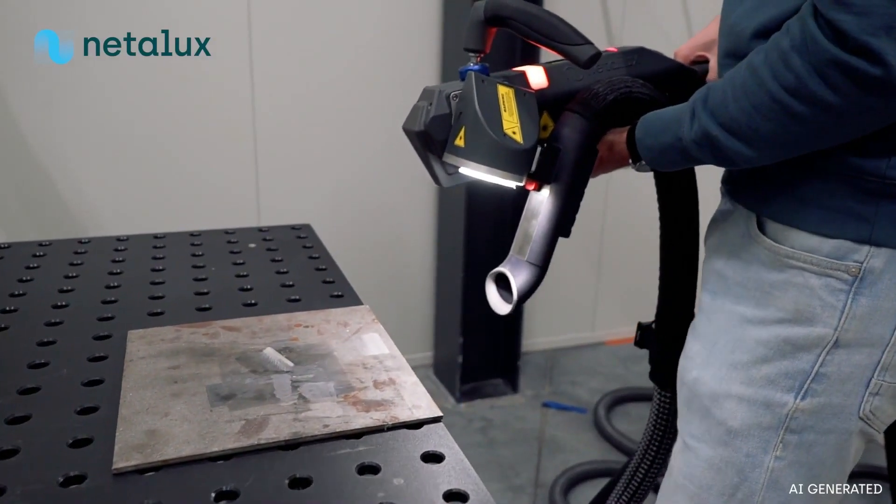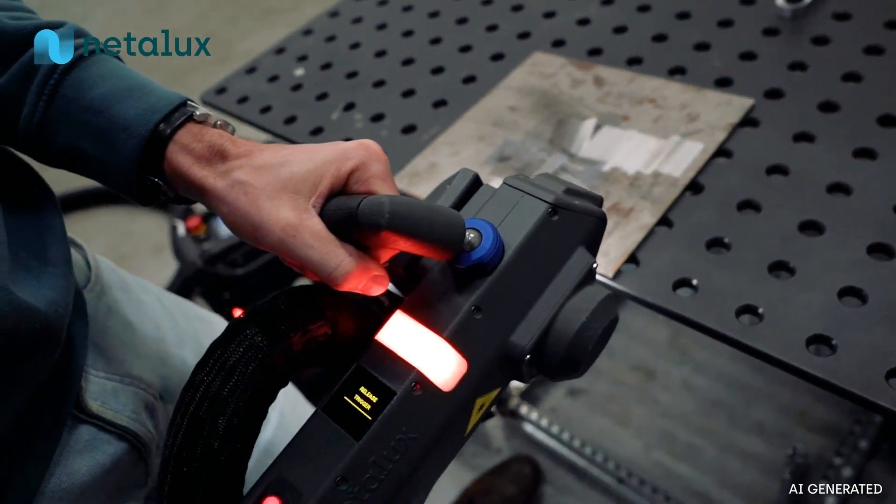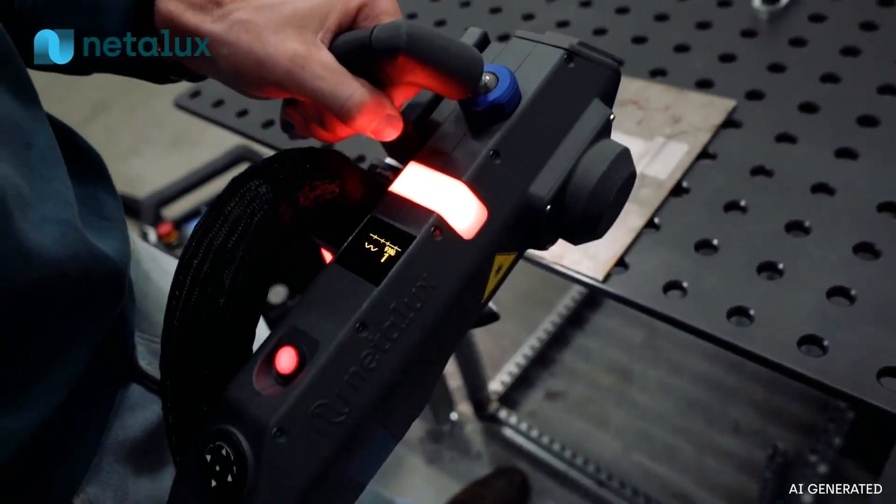If the user goes too far from the object, or if nothing is detected, the laser beam will also be blocked to prevent any dangerous situations.